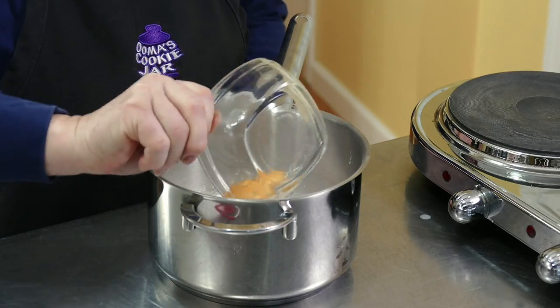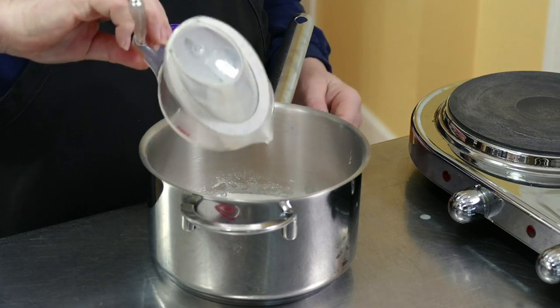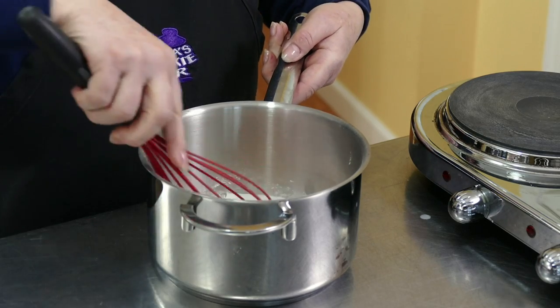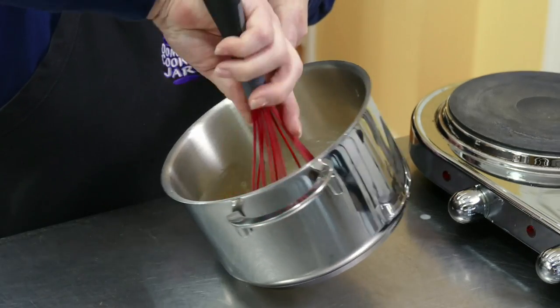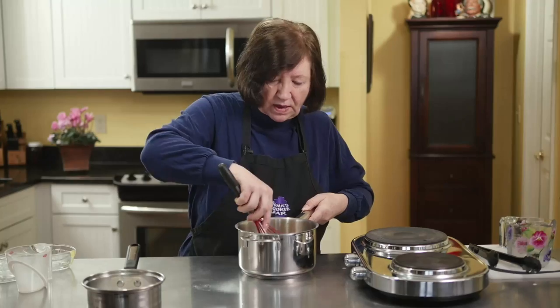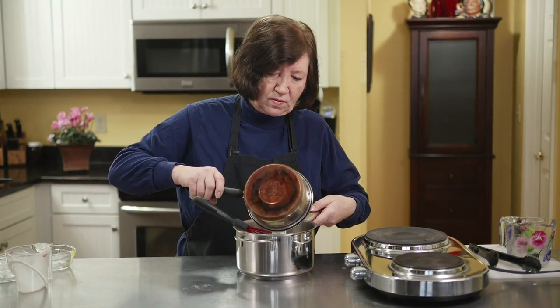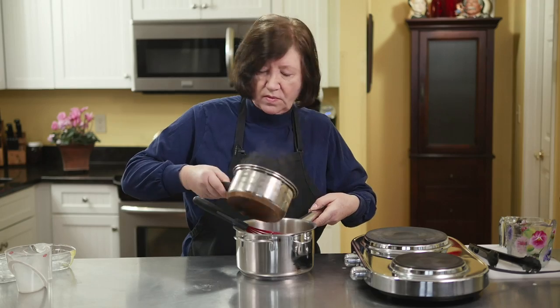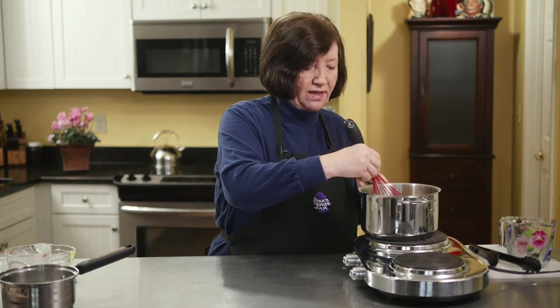To that I'm going to add three egg yolks and one-third cup of whole milk. Whisk that together. Now I'm going to add in all that vanilla milk. Then it's going to go on the burner and I'm going to cook this, stirring constantly, until it's nice and thick.